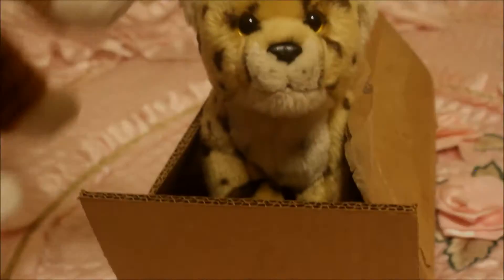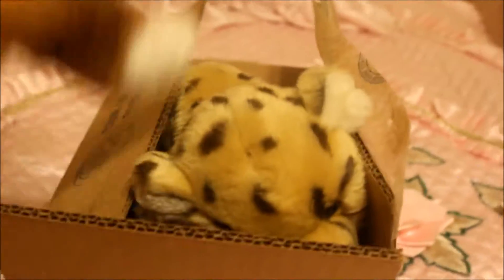Hey, you get back in the box — we need to film a video! Okay, hopefully I'm not damaging you, but we've got to film. Look into the camera — wow, his face is so cute!